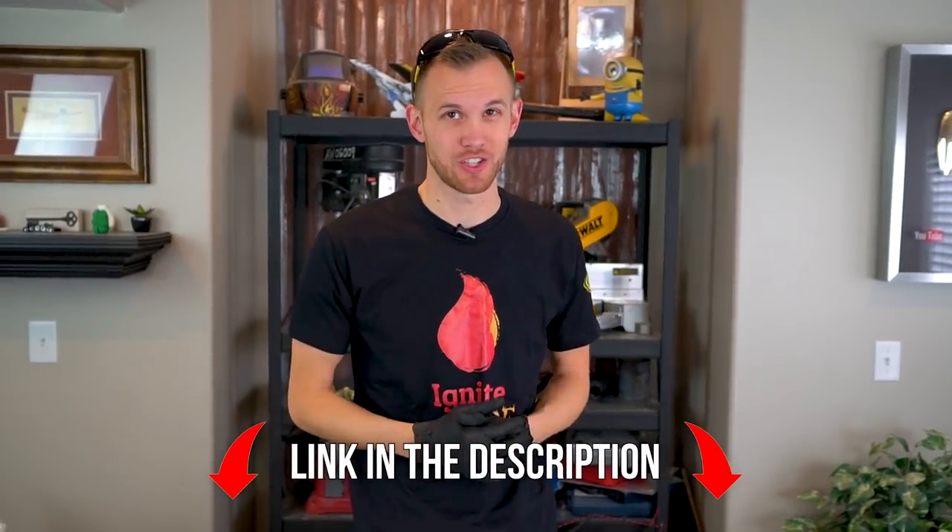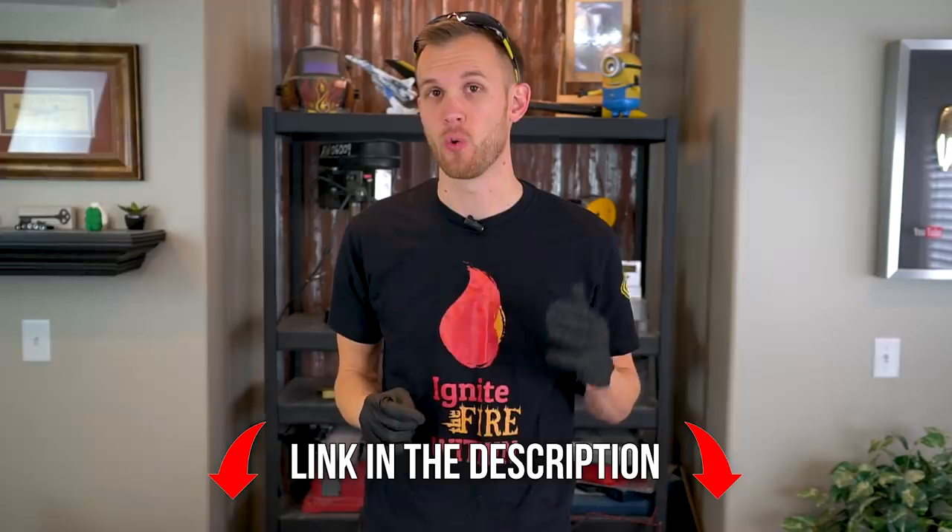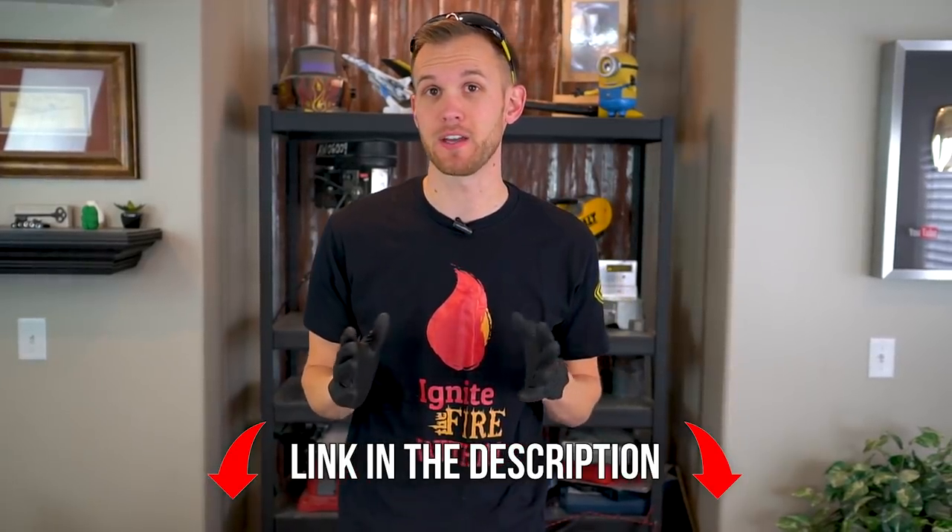Quick reminder guys, check the description for a link to our self-made seminar. It's a three-day hands-on training event where we're going to teach you how to make a living making videos at home.